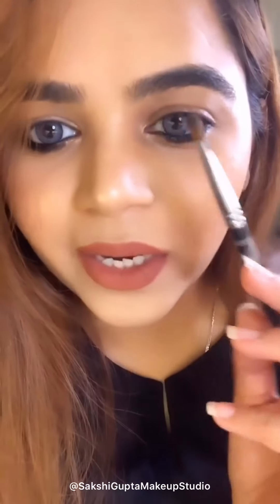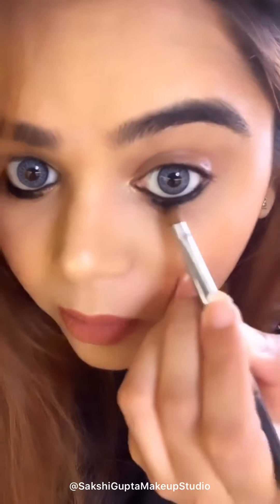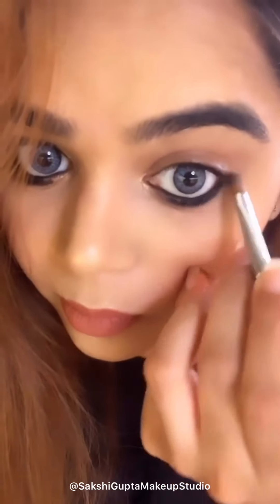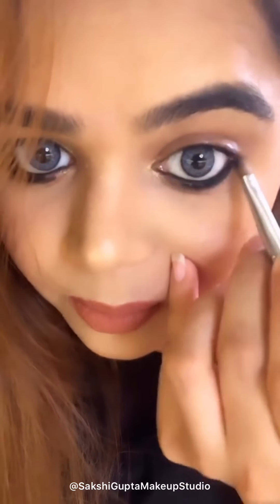After filling my waterline, I am now applying this under the waterline as well. I am blending it with a small flat brush from Vega — it's called the Vega Concealer Brush. I haven't taken any shadow to blend; I am just blending the kajal. After that I will place some powder shadow.